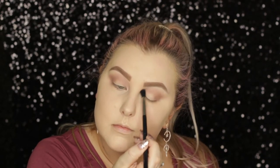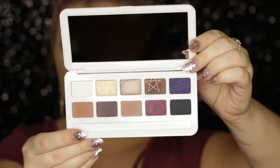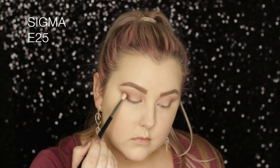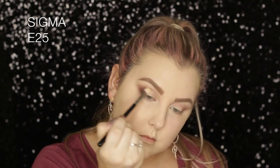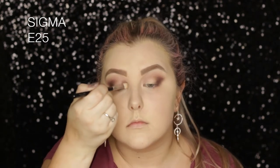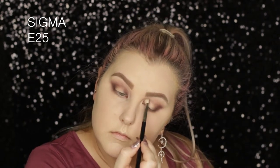Then I'm taking Rosebud, which is more of a matte brown, and I'm using an E25 to pack this into the outer corner and build it up in the crease. I'm packing first and then bringing it through the crease, then going into the inner corner and packing some of the shade on in there as well.